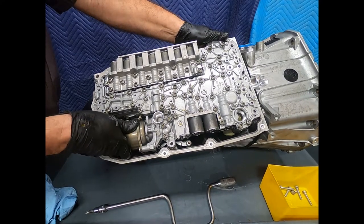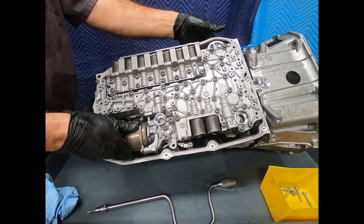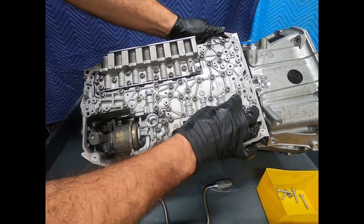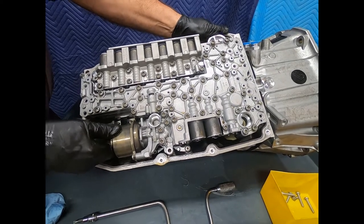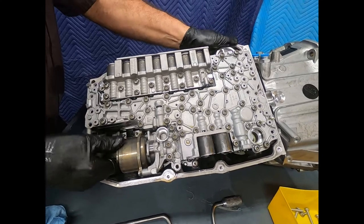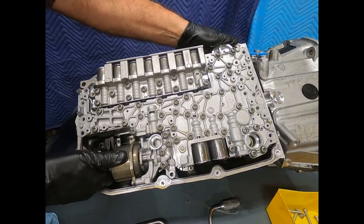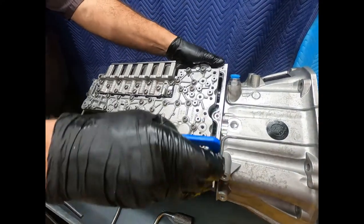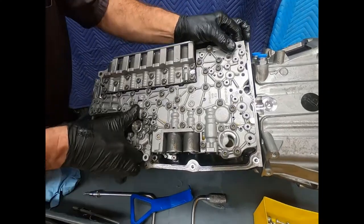After all the bolts are removed, we go ahead and remove the valve body. Just wiggle it very gently — be sure to push on the electrical connector with your hand. There's a pump suction and pump discharge with an O-ring, so it needs just a little coaxing to lift up. I'm coaxing it with a plastic pry tool to pick it up off the O-ring, and here comes the valve body.